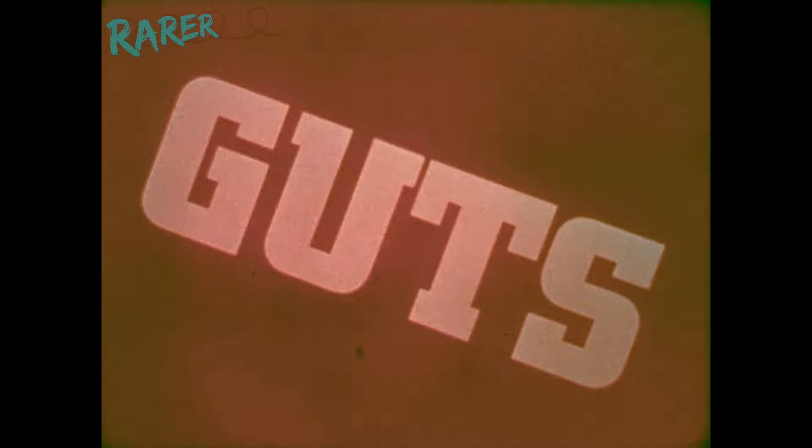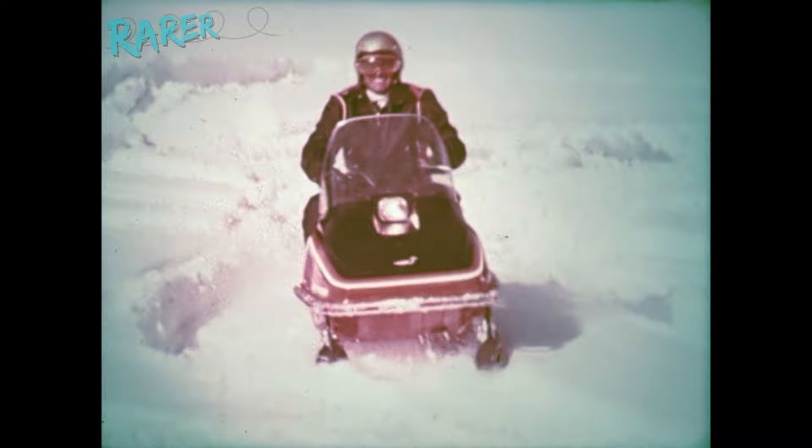Now watch the one that makes other snowmobiles look like they're standing still. The new 1975 Johnson JX: a completely new machine, more powerful than ever, ready to give you up to 58% better mileage with a revolutionary accelerator pump carburetor that delivers more guts, less gas. Here's the powerful JX650, the number one sports machine in America.